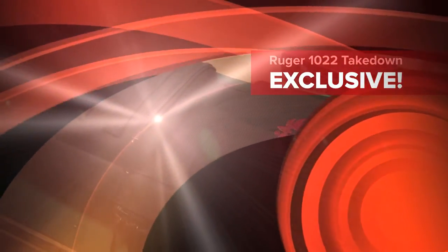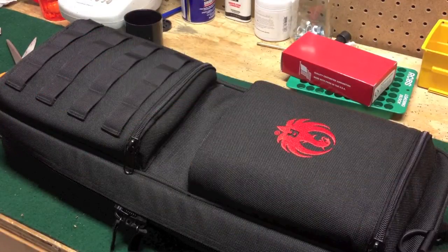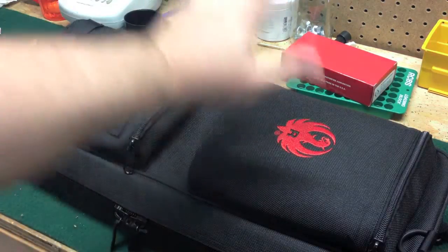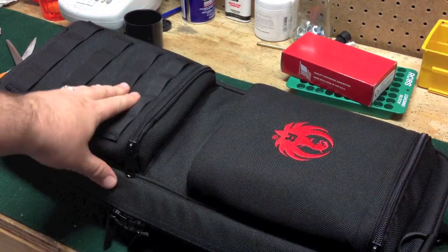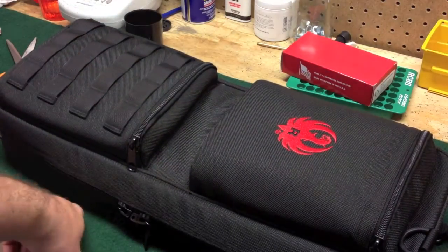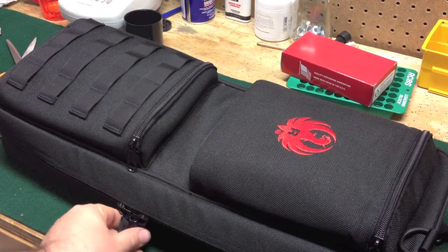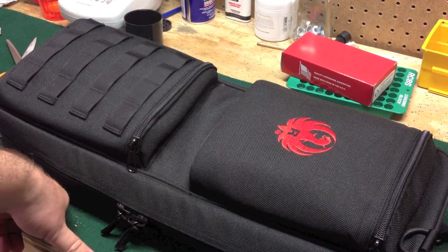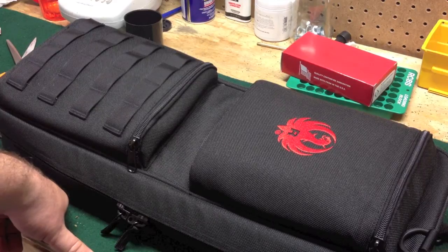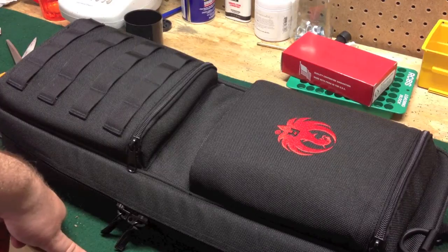Hey, this is Jason over at J&J Firearms again. Got an exclusive for you here. I know some of you guys may have heard about the new Ruger 10/22 Takedown. Well, I happen to have one right here on my bench — just got it in today. I announced them yesterday and was lucky enough to have one of my distributors call me up. I took every one they had available, and they are all sold now, but at least you get this exclusive look.